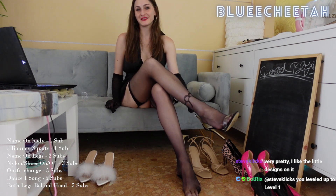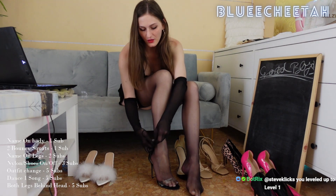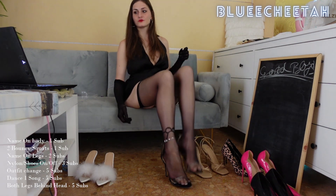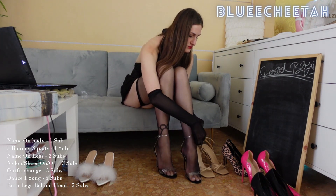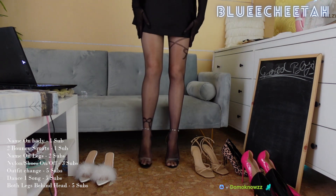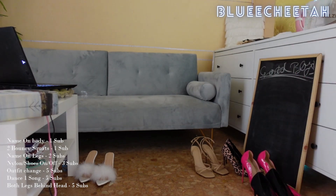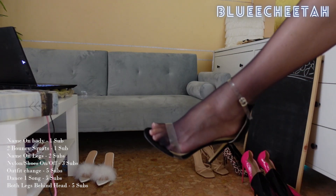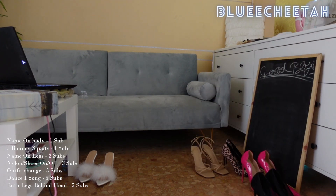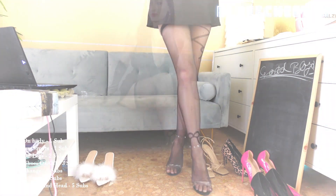Very pretty, I also like the little design. You want to see it from closer up? It looks gorgeous. Do you see they have a very nice sheen to them? And the tattoo there will look pretty good.